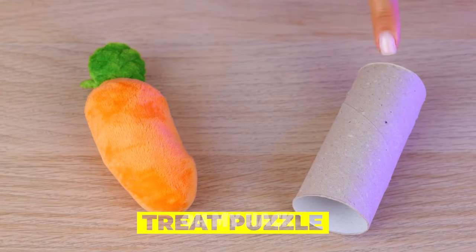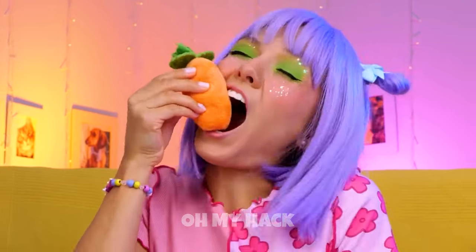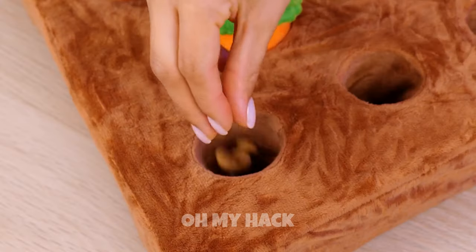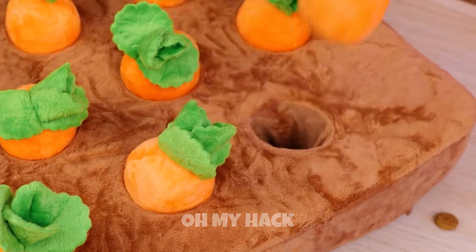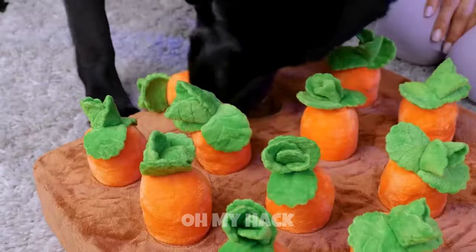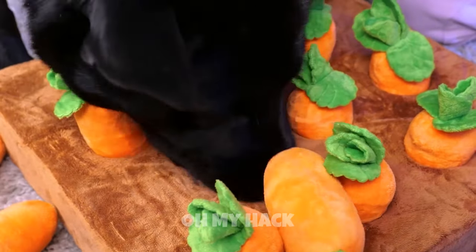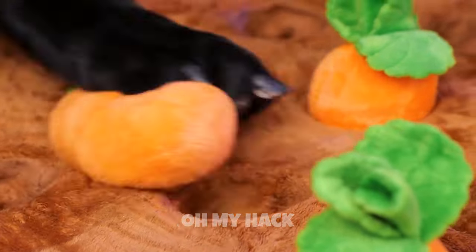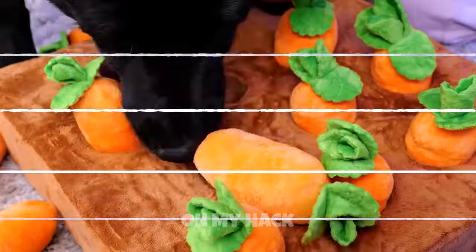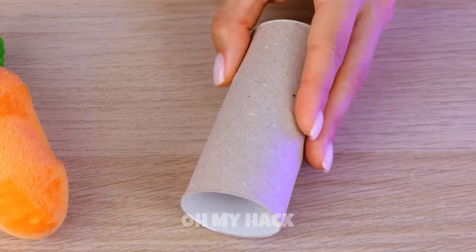Pets don't do that whole 'don't play with your food' thing. Take this toy garden. Bury some treats. Plop in some carrots. Sort of reverse gardening, you know? Come on, Scoob! Put that snout to work! After all, what dog doesn't like to dig? Carrots are really more of a rabbit thing.